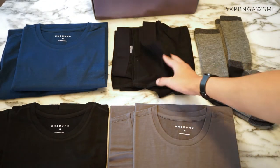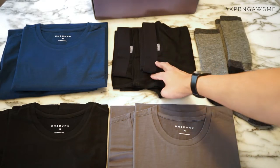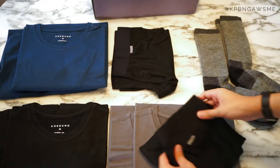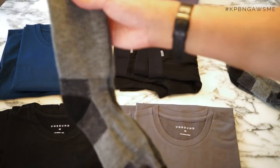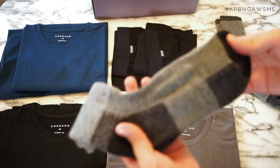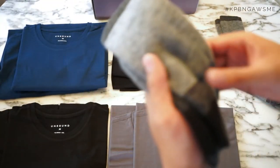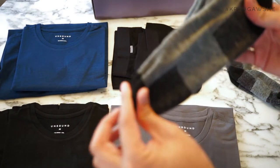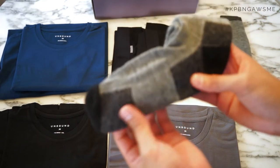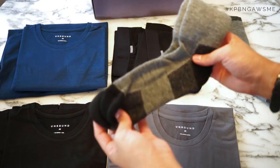The boxers themselves are extra length coverage, so the boxers have additional length on the legs, which is great, and again these are made of full 100% wool. Finally we have the multi-blend socks — a nice fit. They're relatively thick but because they've got a nice blend including the merino wool, your feet shouldn't overheat. You can see there's additional padding and stitching along the bottom of the feet to make sure your feet stay comfortable whatever kind of shoes you're wearing, whether they're plimsolls or trainers.